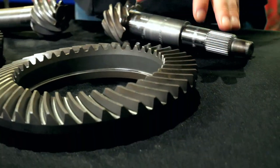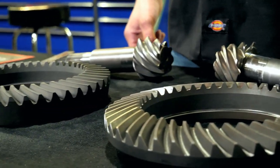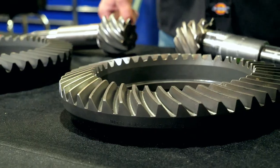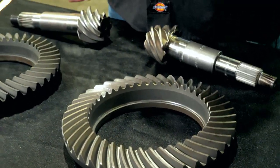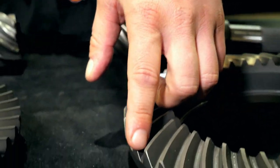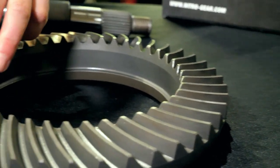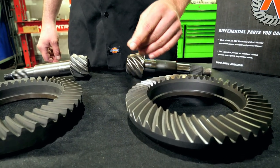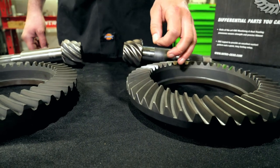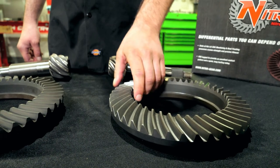These are heat treated in a computer controlled machine and lapped so that they'll run quiet and smooth and last long. The other thing that we've done to take it a step further is shot peening. It goes through a machine that basically blasts media at the surface of the tooth and puts microscopic dimples across the face of the tooth. What that does is changes the hardness of the tooth, but in doing so it's also taking out any microscopic imperfections such as stress risers, hairline fractures — anything that might be left over from the machining process or the steel itself.